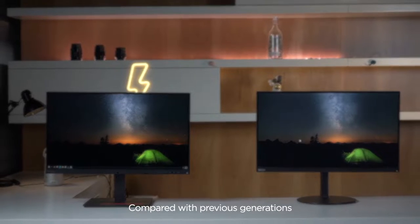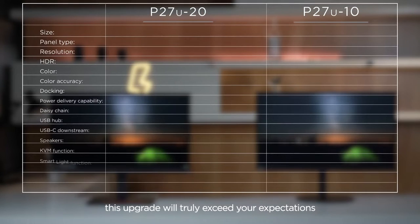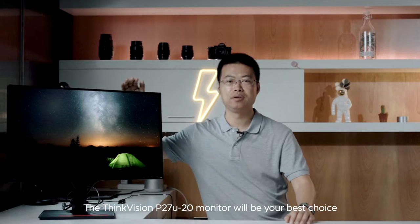Compared with the previous generation, this upgrade will truly exceed your expectations. The ThinkVision P27U monitor will be your best choice. We'll see you next time.